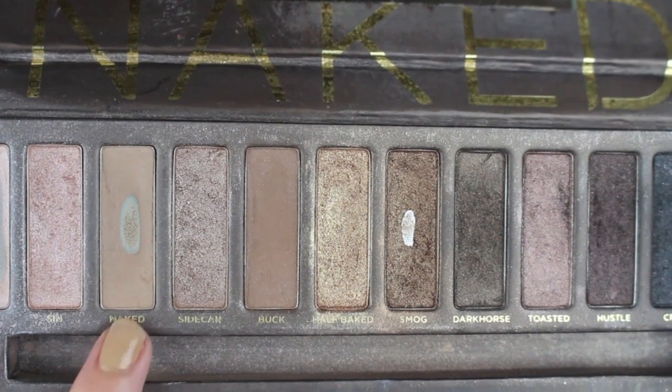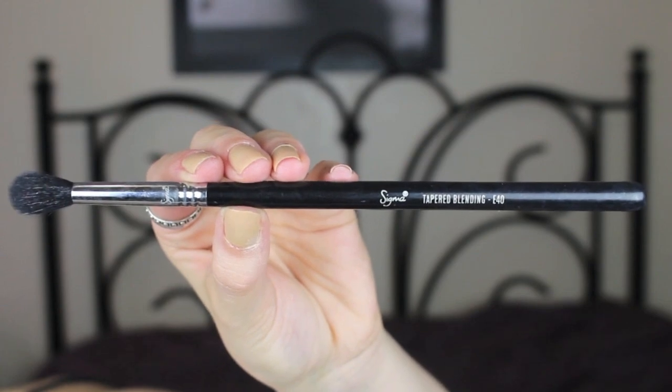This step has to be my favorite part of my foundation routine. I'm starting off by taking the Naked shade from the Urban Decay Naked One palette — I love this shade to contour my nose as it works really well with my skin tone. I draw two lines down the center of my nose and then take the Sigma tapered blending E40 brush to blend out those lines.